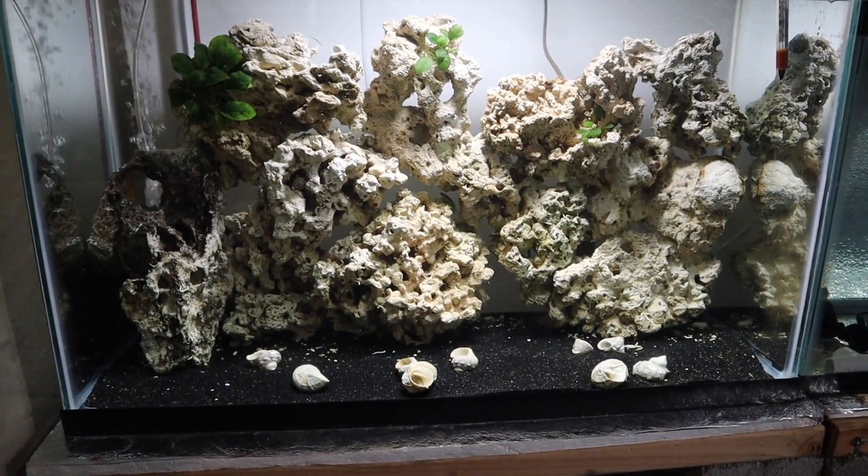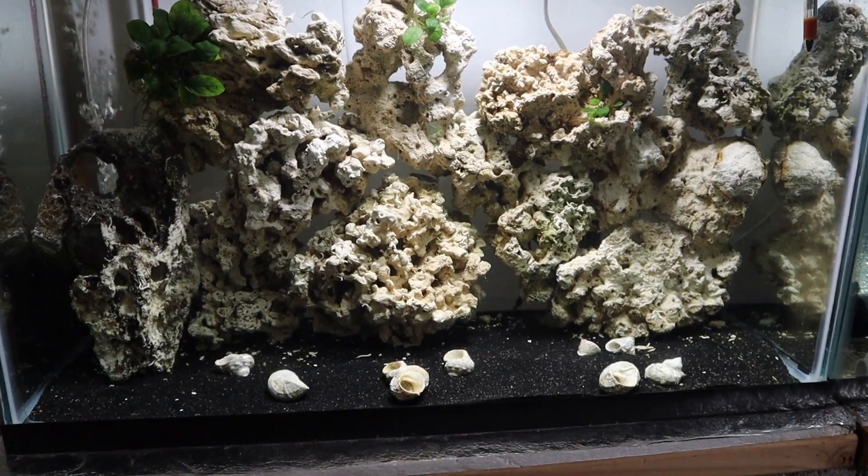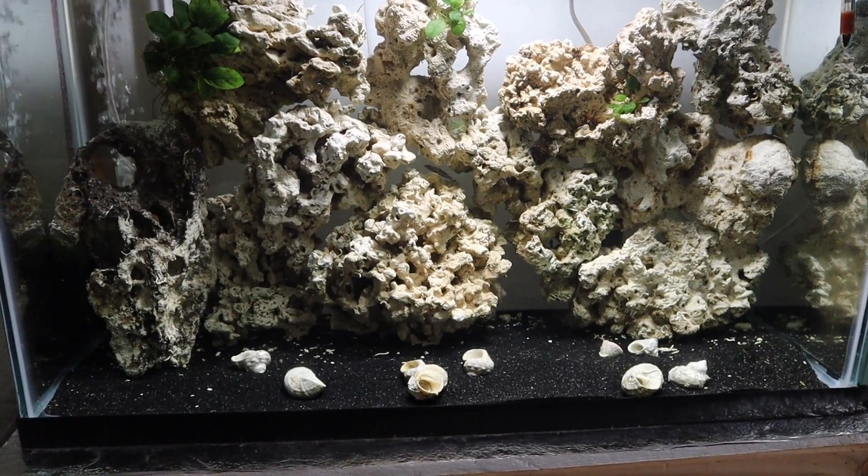On to the tank. I want to talk a little about the scape and then we'll talk about the inhabitants. I decided to take the advice of a lot of you — I gave some options and a large portion of responses told me to use the dry rock, the coral essentially, that I had. One reason is it has a very cool kind of Tanganyikan lake rock look to it.